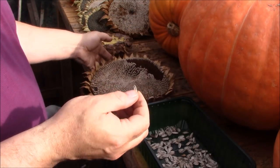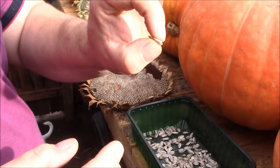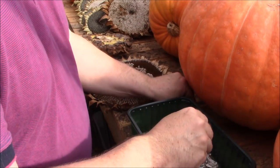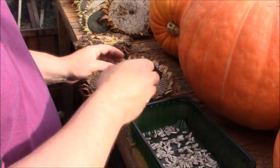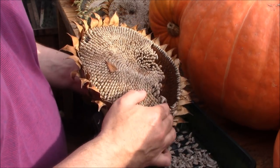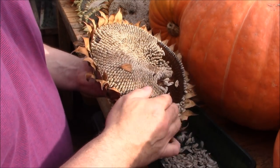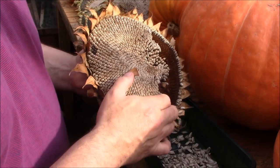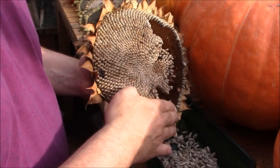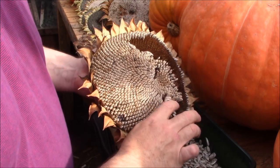Those seeds most certainly feel like there's something inside. What you can get is seeds that feel flat, as though there's nothing inside them — that's typically when the seeds haven't pollinated properly, so obviously if they're like that they're not going to grow. There are loads of seeds here so I'll only save probably about a hundred or a couple of hundred. It's always nice to have some spares — you can either give them away or grow plants and give those away.